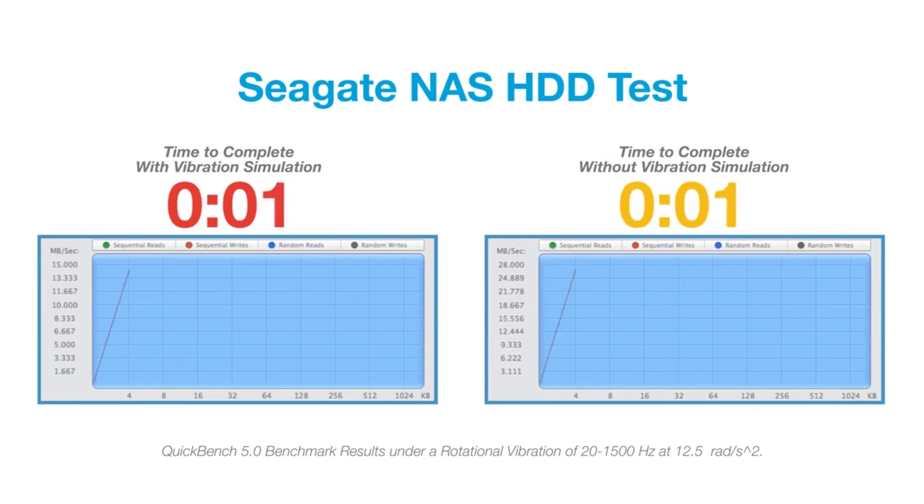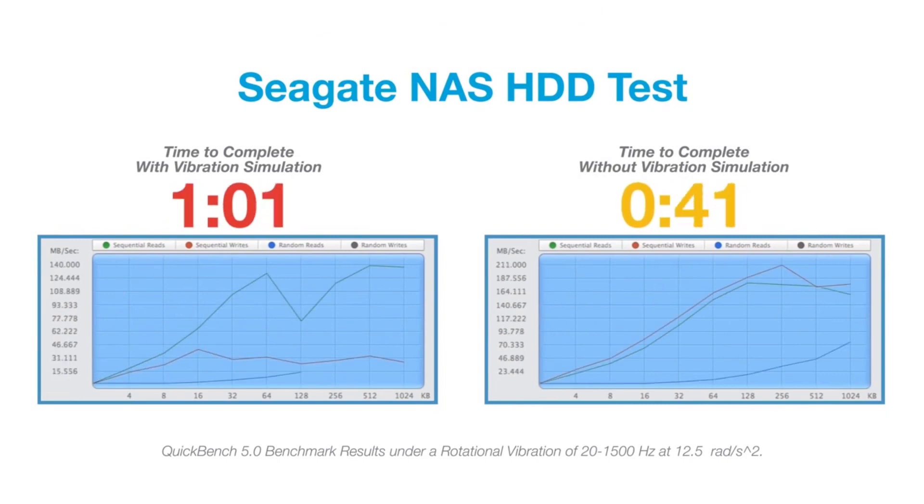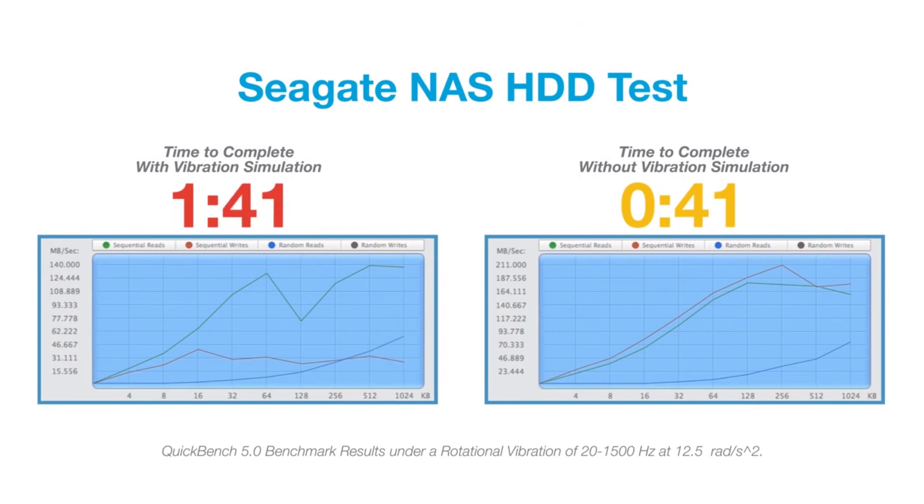The next drive up is the NAS HDD, and this has an added feature called the dual plane balanced motor. This allows us to take vibration out of a multi-drive bay environment, which increases the performance of the system.